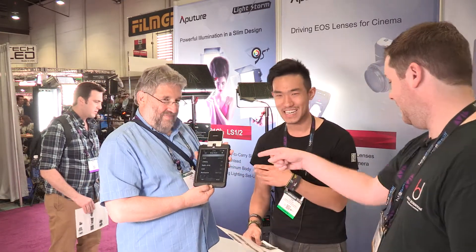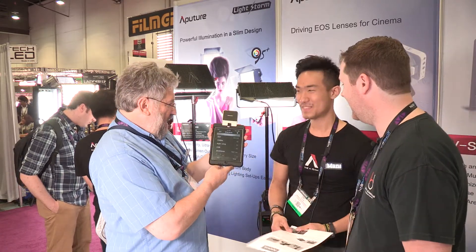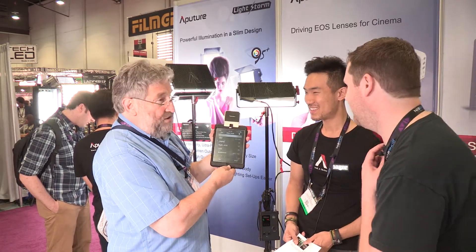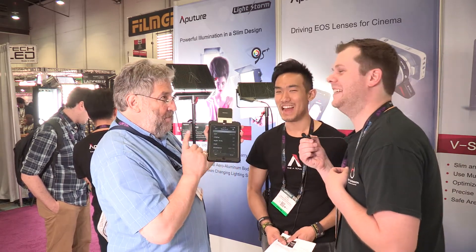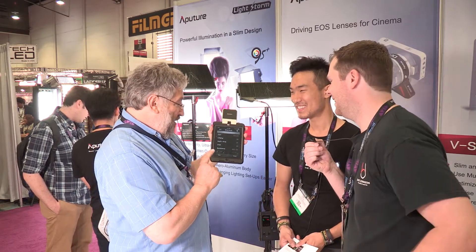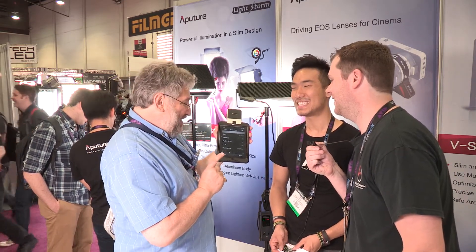So this test right here — you just tested it, that's amazing. Can you read what the CRI is on that? So firstly it's 5300 degrees Kelvin. 98 CRI from R1 to R8. But from R1 to R15, it's 97. Wow!